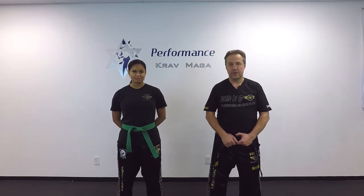Hello everyone, this is Greg Jowanski from Krav Maga Federation of America. Today we're here at Performance Krav Maga with one of our senior students, and we're going to show you how to defend against a knife attack.